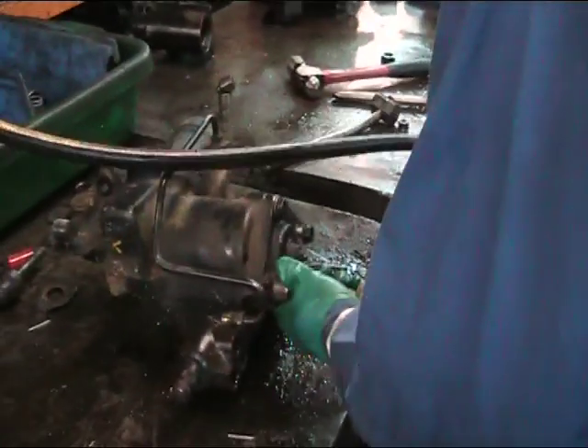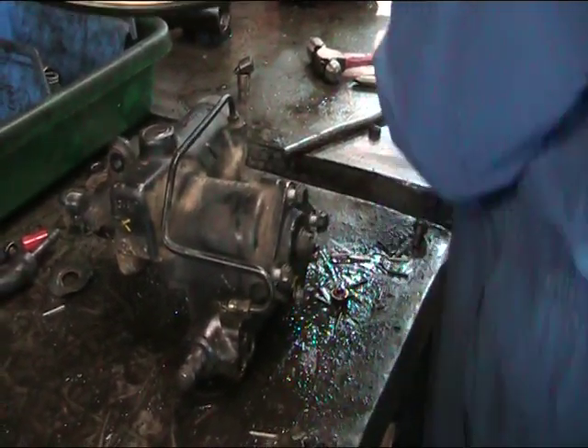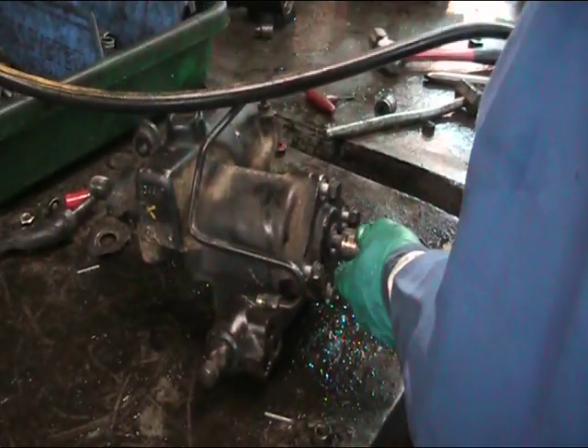In this first series of short videos, we'll be completely stripping and rebuilding a Land Rover Discovery 2 steering box.